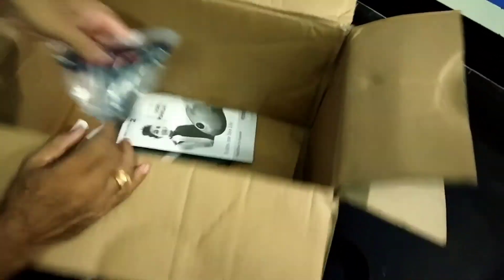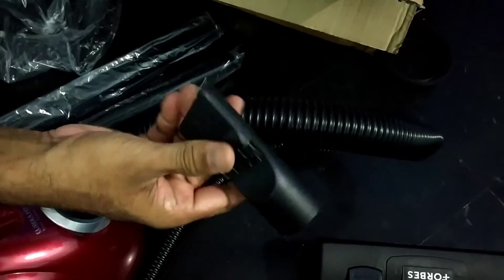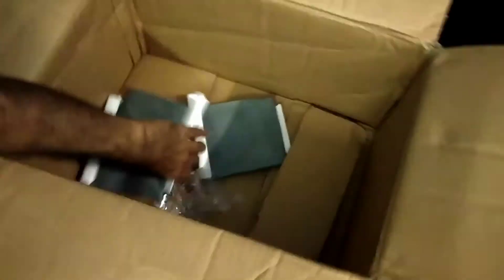This is the main attachment used to clean all the dry dust, and this attachment also has an inbuilt brush. Here we can see the small attachment, the dust cleaner, and the user manual. We will be getting four dust bags, and one bag is already installed in the vacuum cleaner.